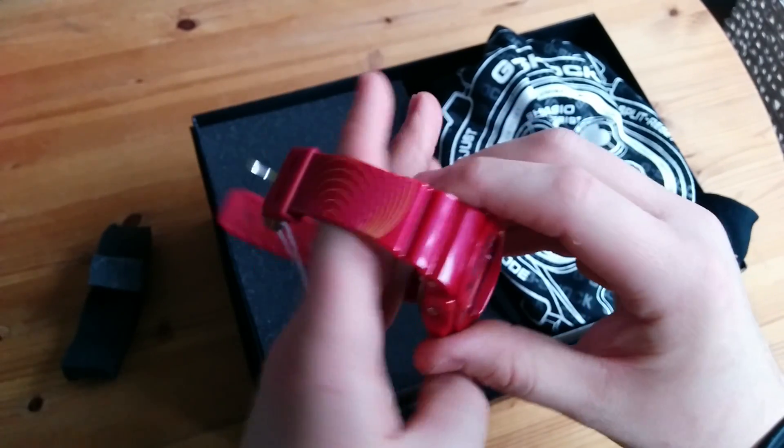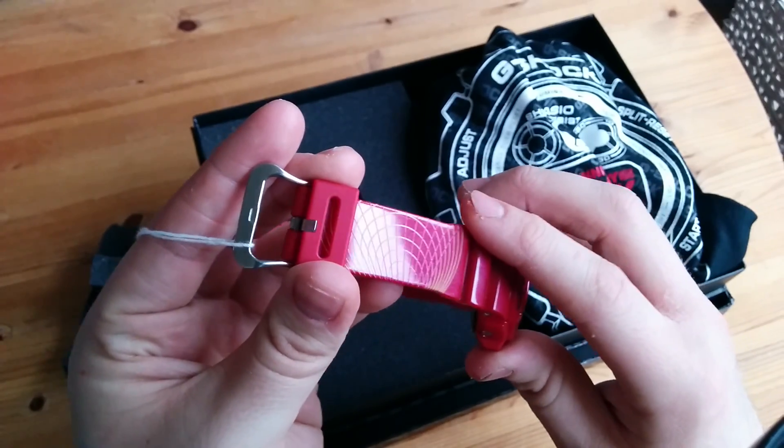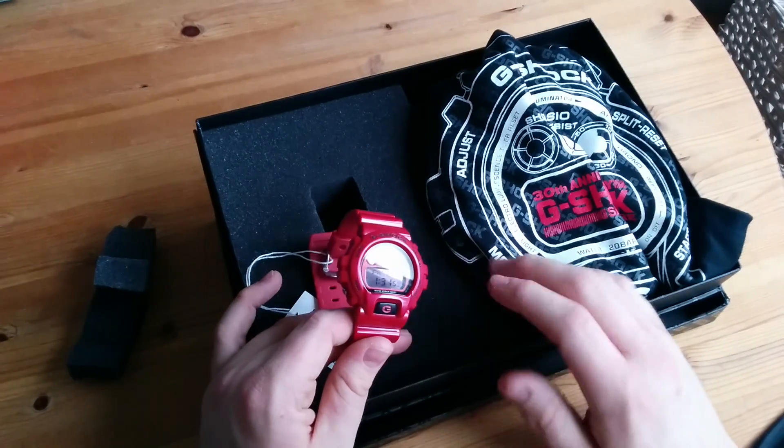There's also the blue version, which I believe is exactly the same detail but just in different colours. And you get a dog tag instead of a t-shirt. I fancied the red one, so I just went with it.